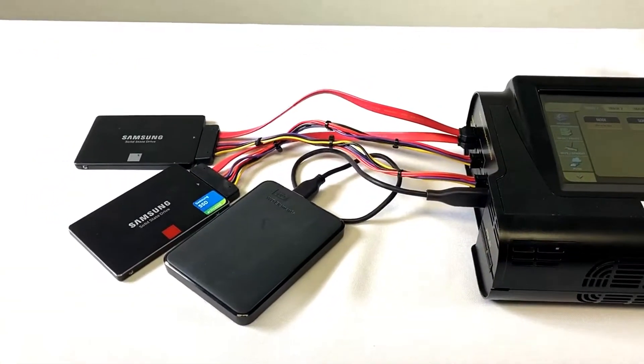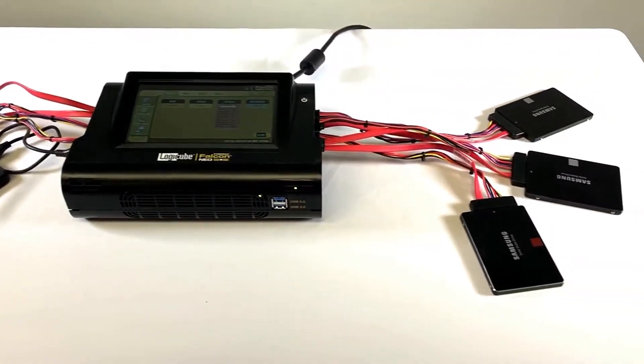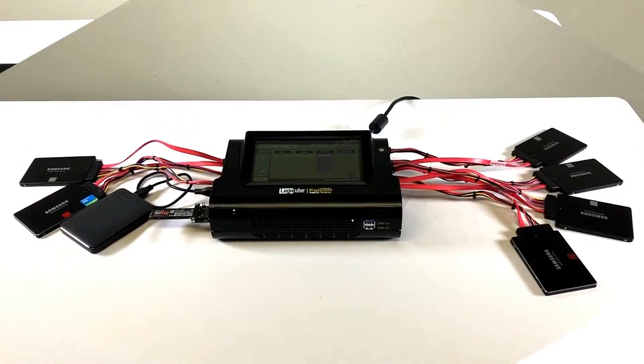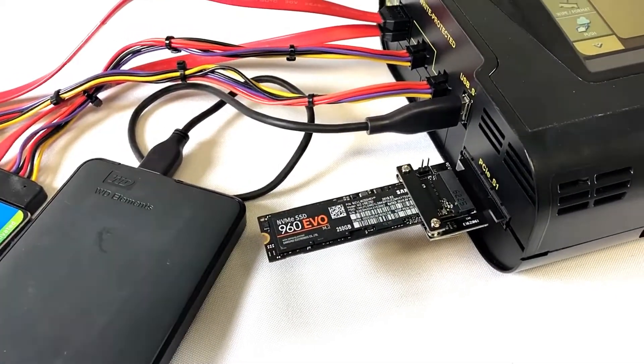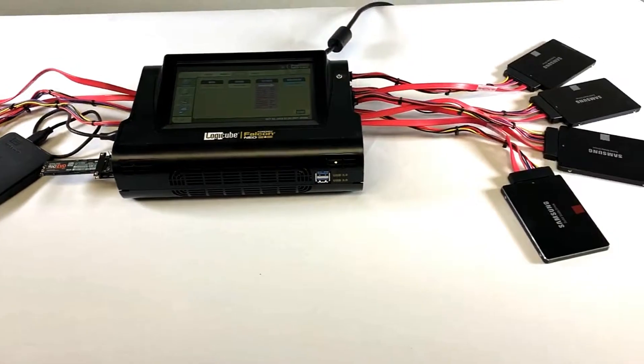Here we've added a USB enclosure to the source side of the Falcon NEO and a third SATA drive to the destination side. Continuing on, we've added a PCIe M.2 drive to the PCIe source port and a fourth SATA drive to the destination SATA port.